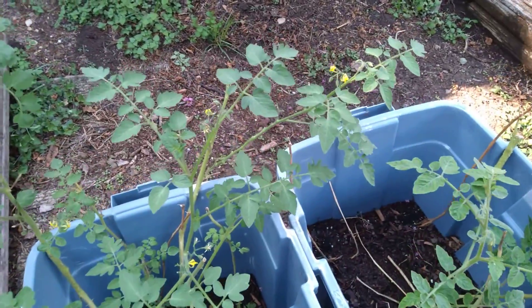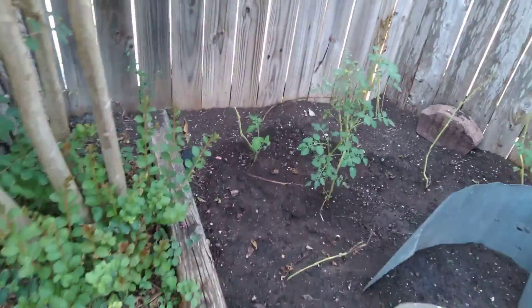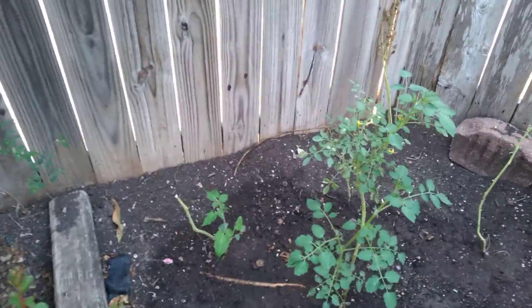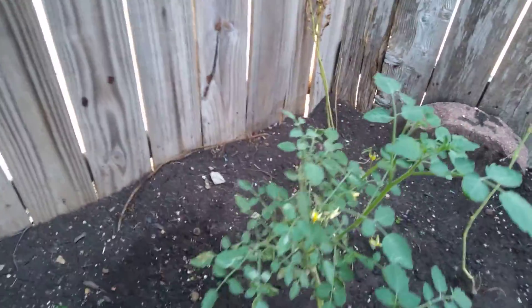And Ms. Sarah, after seeing this video, if you have any other suggestions for me, I'm more than open. Let's see about this plant here — oh yeah, we've got some stuff happening here too.